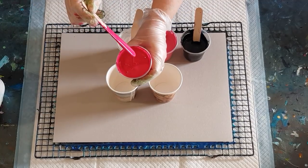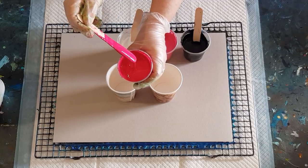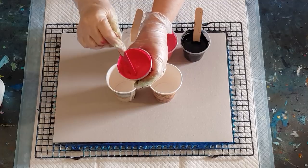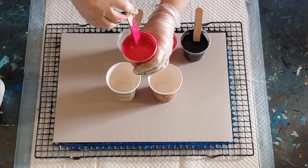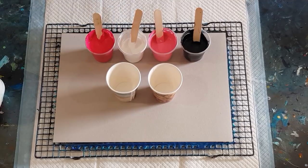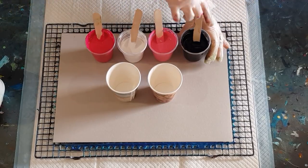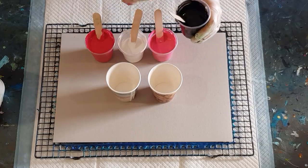It's quite a thick mix — one part pouring medium to one part paint. You can see how it's making a big mound on top. The thicker your mix, the more defined your rings will be. If it's quite thin, your rings will be quite loose and thin.